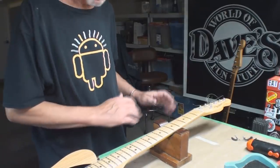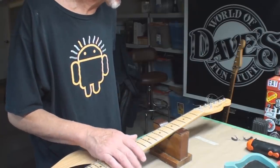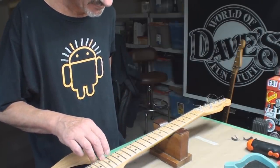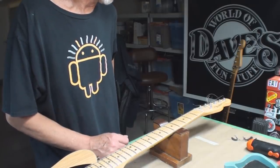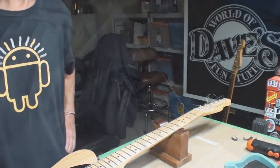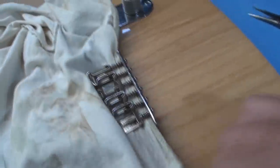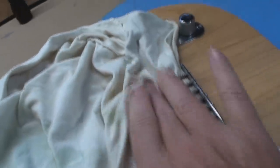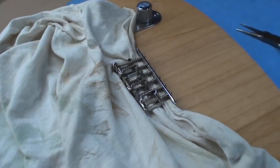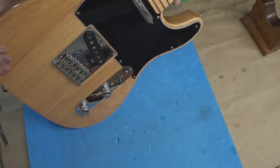So what I'll do with this, just because it's so messed up and out of whack, is take the strings off. Put the neck in a perfectly straight condition with nothing on it, clean it up and set it up. If you take all the bridge saddles and spin them on their sides, you can get a rag in there and get all that gunk out without having to take it all apart. A little compressed air is going to help too.